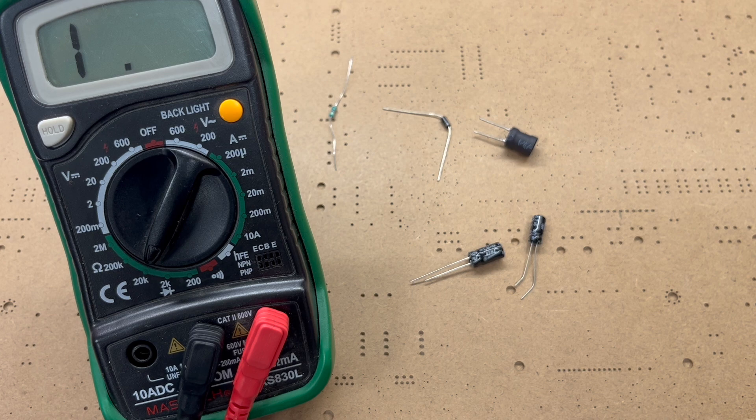So first of all, let's design the PCB for our component tester.